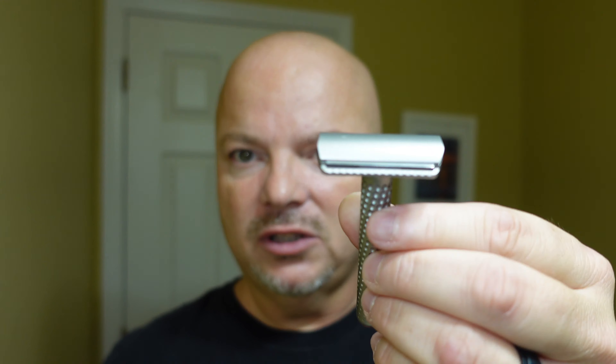Overall, it's a really well-built adjustable razor. And this is the first razor I'm aware of that adjusts both blade gap and exposure at the same time. So it's a pretty cool razor for sure. All right, let's just get into it.